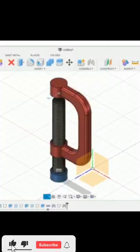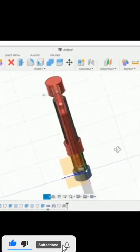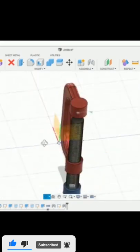Hello everyone. In this video we are going to learn about how to make a C-clamp. This video is a brief introduction of C-clamp.